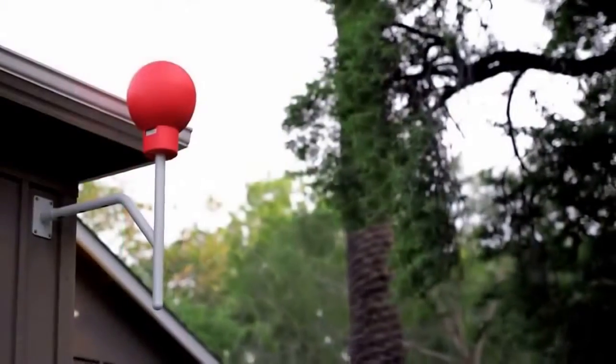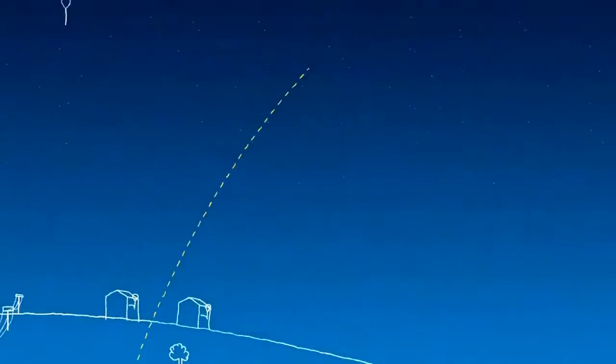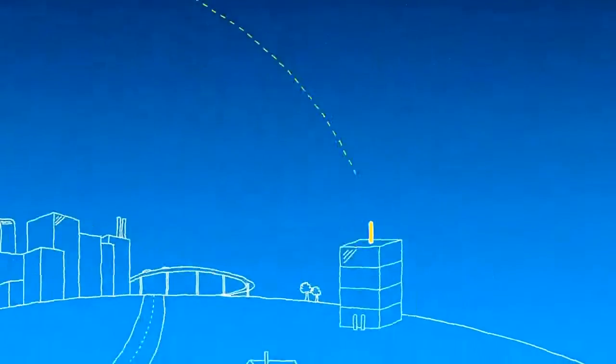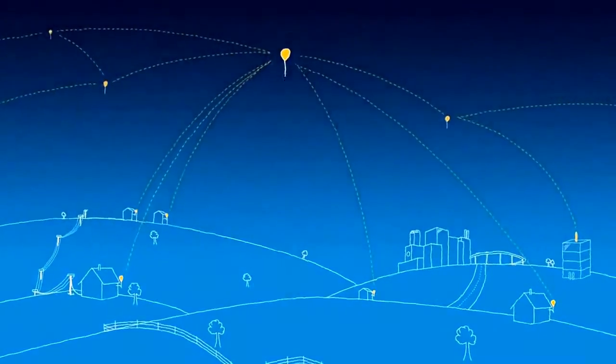The balloons communicate with specialized Internet antennas on the ground. This antenna here points up at the sky and talks to this balloon. Each one of these balloons talks to their neighboring balloons and then back down to the ground station, which is connected to the local Internet provider. This creates a network in the sky.